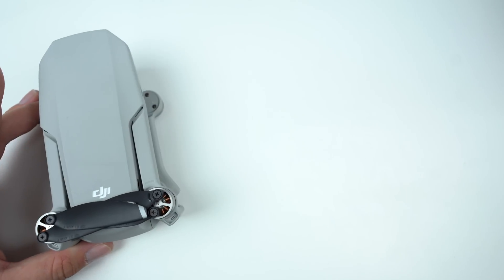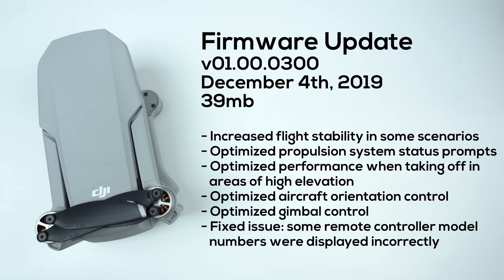What's going on guys, Billy here, and today we got a brand new firmware update for the DJI Mavic Mini. Released on December 4th, 2019, this version number is 01.00.0300 and is 39 megabytes in size to download.